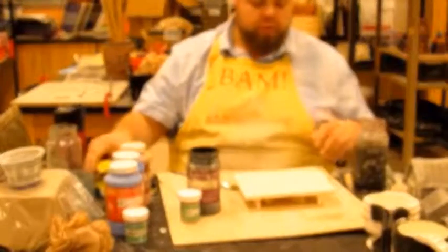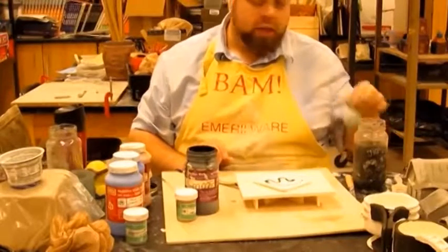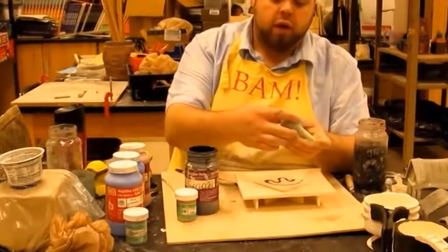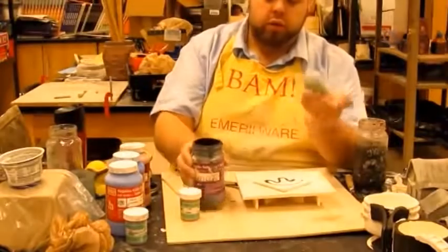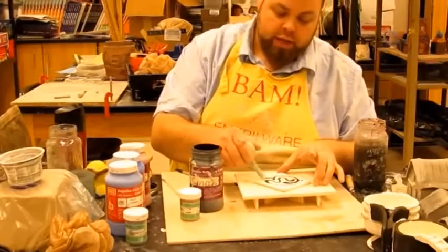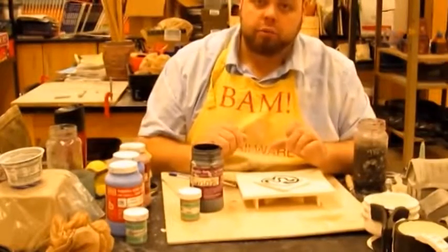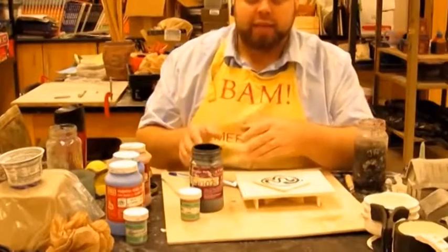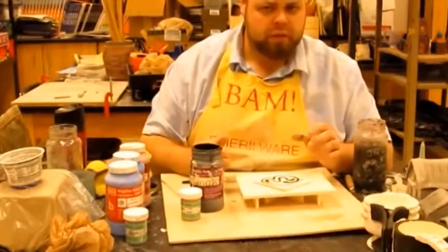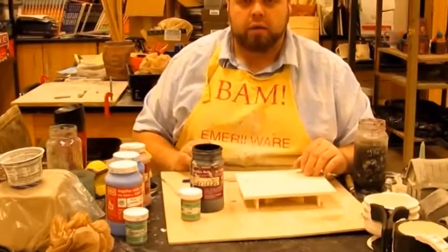Next, let's talk about slip trailing. Slip trailing is where you use a little squeeze bottle — I use a baby nose sucker — pour your glaze into it, hold your finger over the tip while filling, and then trail a design onto a plate or tile. It's a great design technique as an alternative to using a paintbrush and makes a more interesting, expressive piece.